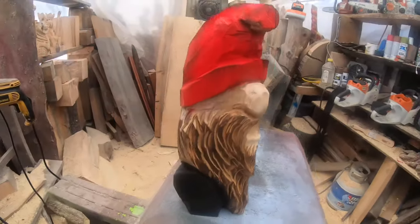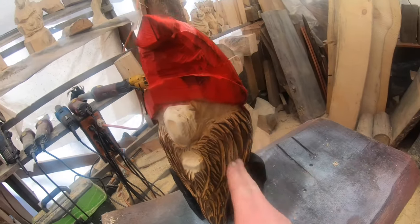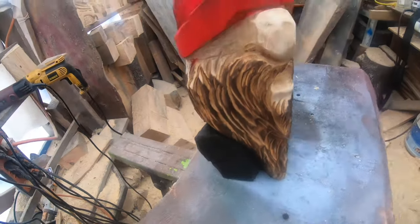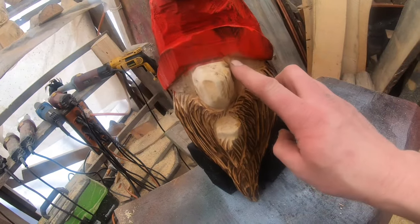There you go — a quick, simple gnome. People really love these. He's sitting on his butt with boots sticking out, hands and arms under the beard, no eyes — but you can take it further by carving eyes, changing colors, whatever you want. These sell really well at craft fairs; you can get anywhere from $40 to $75 a piece pretty easily. Let your paint dry well, hit it with some clear coat, and you're done.